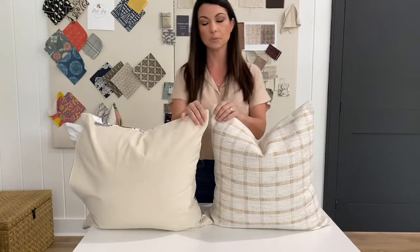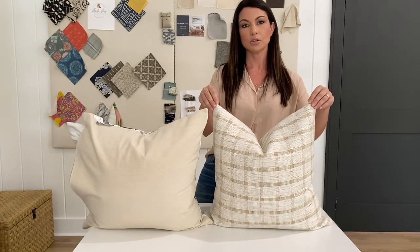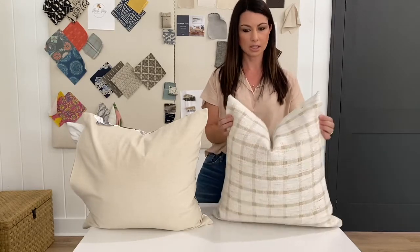Both of these pillow covers are size 20 by 20, and this pillow cover is stuffed with the same size synthetic down alternative pillow insert. As you can tell, it's a very loose fit. You can give it a deep karate chop and it has a nice loose boho style, but very elegant still.